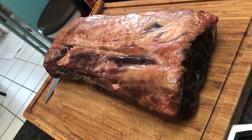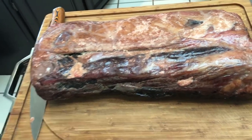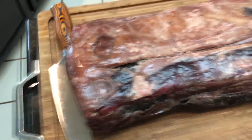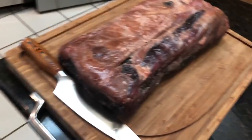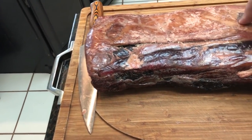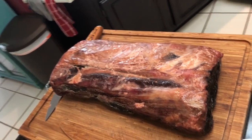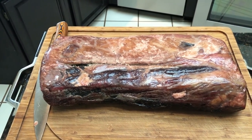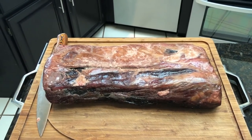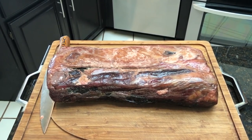I just want to show you what this New York strip loin looks like after being in my dry bag for 30 days. Just like always, it's very leathery on the outside, kind of hard. The fat's kind of turned hard too. But that is definitely a dry-aged New York strip. So I'm going to go ahead and cut these up, then we're going to compare them to what the faux-aged look like.